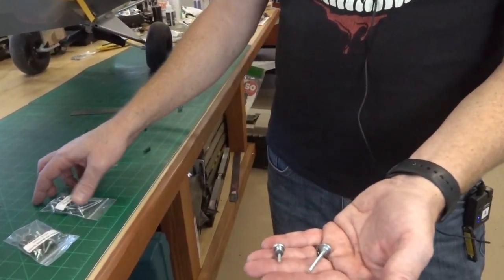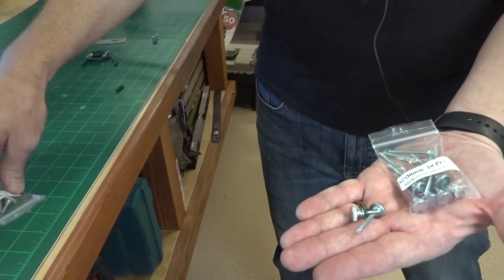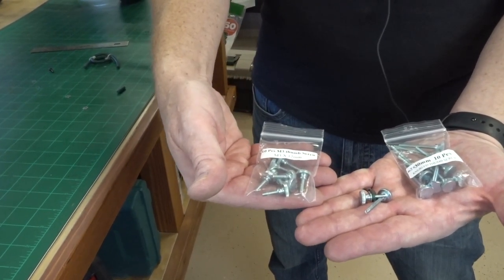What we got here is an M3 by 30 for the long one, and an M3 by 12 for the short one for the battery tray. I'll show you what we did.